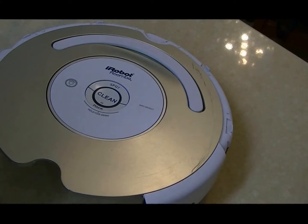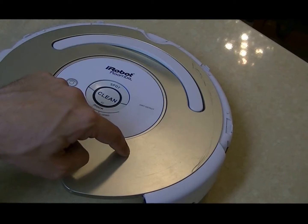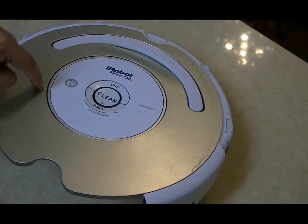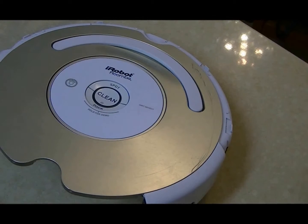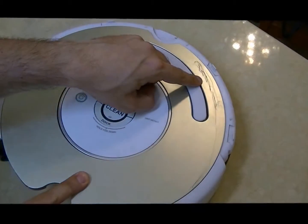Today we are going to learn how to replace the Roomba front faceplate, which is actually this surface. And if the Roomba goes under furniture, it might make some scratches on the faceplate.